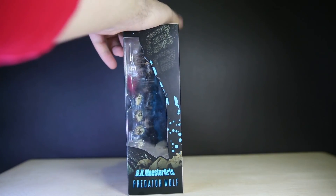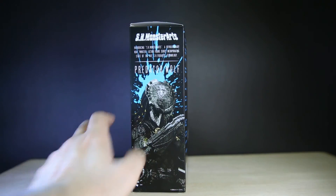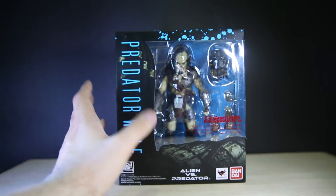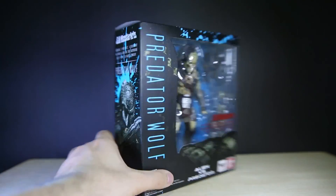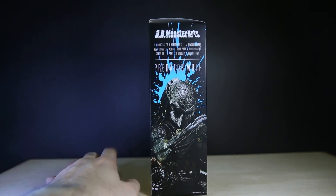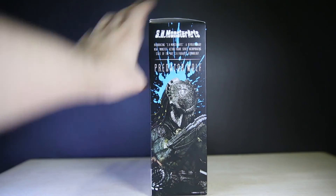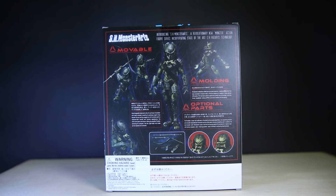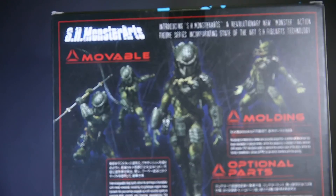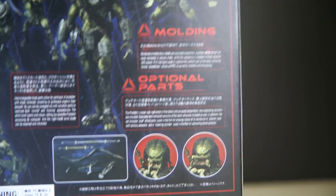The side of the box just carries on with the skeleton thing going on. On this side, all the images are photos of the figure itself — none of them are actual photos of a real Predator. One thing to note is all the fonts: apart from the SH Monsterarts branding, the other font is all the sort of Predator alien-y kind of font. Let's see if there's any bad English again, just like the alien box, which was hilarious.